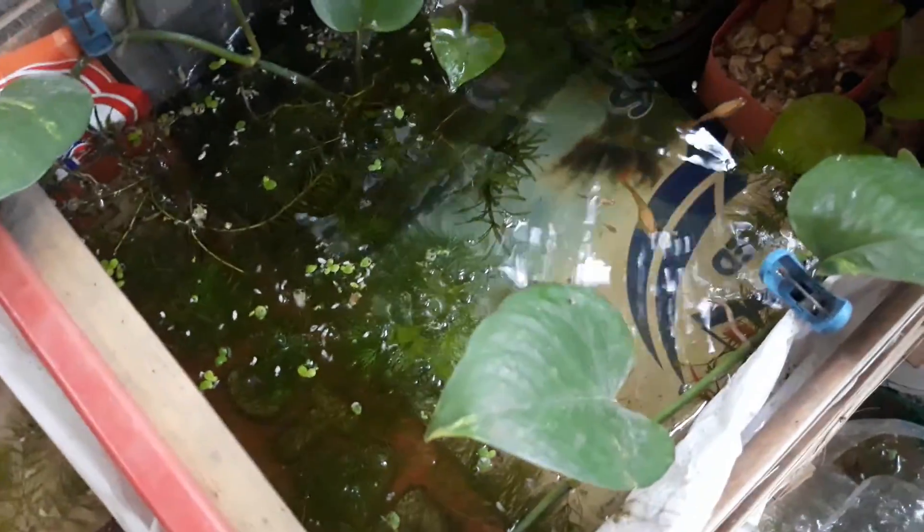This is my fish tank, set up with bamboo and pellets for the pig.